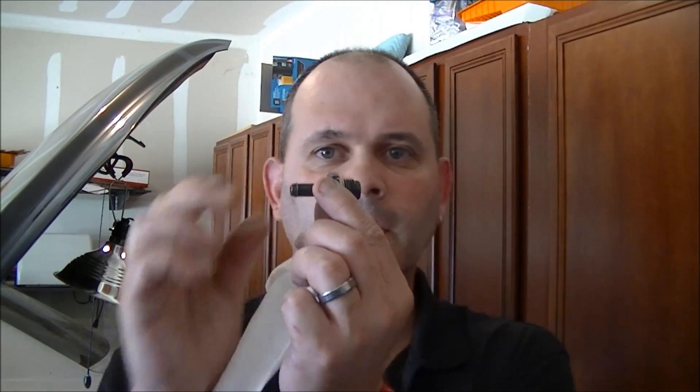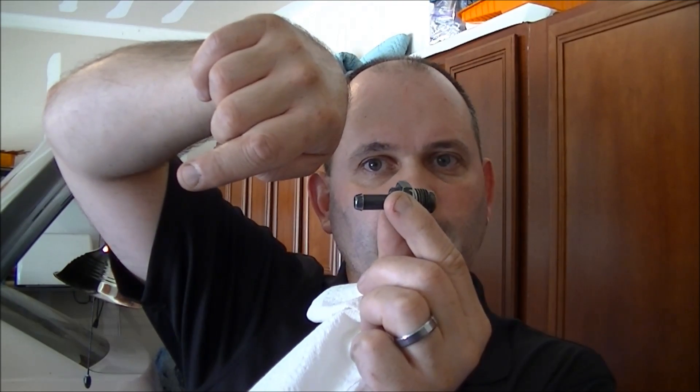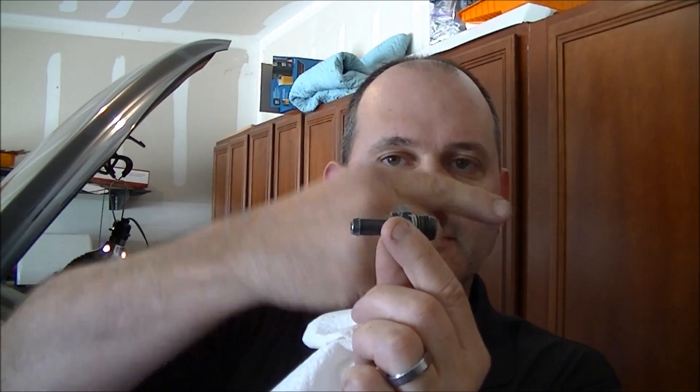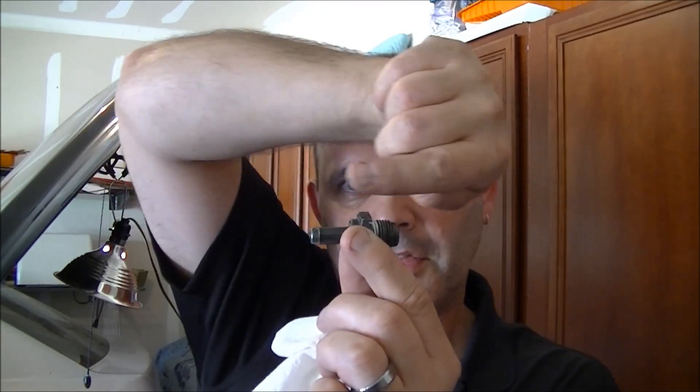This is how a PCV valve works. It lets air out of the valve cover or the crankcase. It lets air out but does not let air back in. So it basically ventilates air out of the crankcase in one direction.